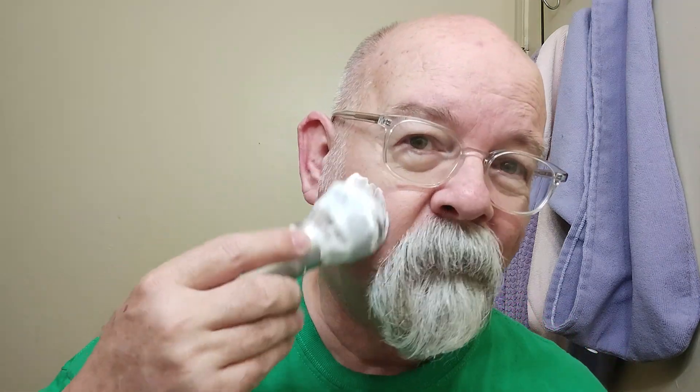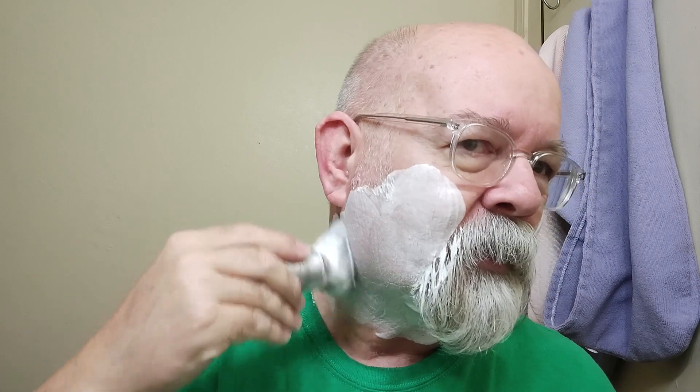There's a lot of information through that one link with the history of the Gillette Fat Boy. It is interesting - when you start reading the differences between certain models, especially the differences between the Slim and the Fat Boy, the visual differences are probably the diameter of the handle and the knob. There is a difference there. You can find these Fat Boys everywhere - on eBay, buy/sell/trade groups, Etsy.